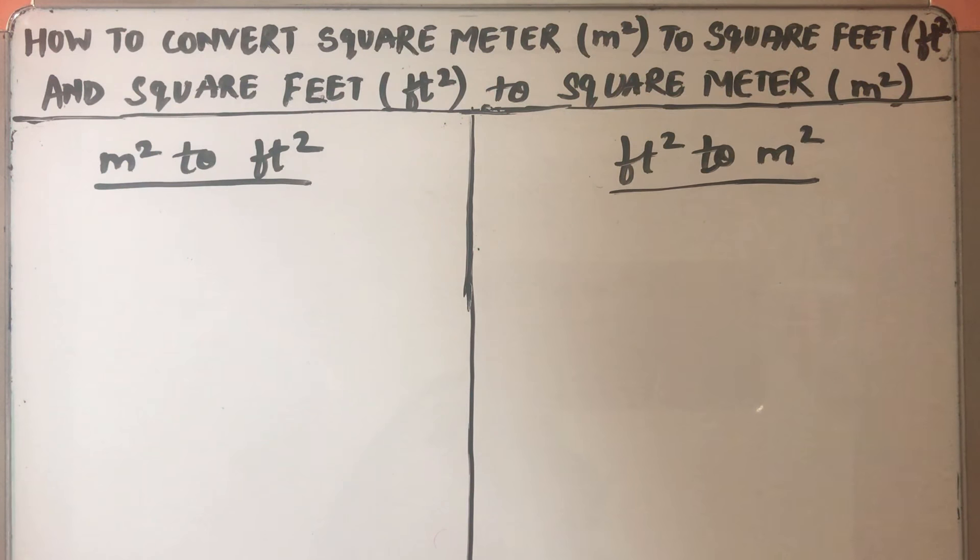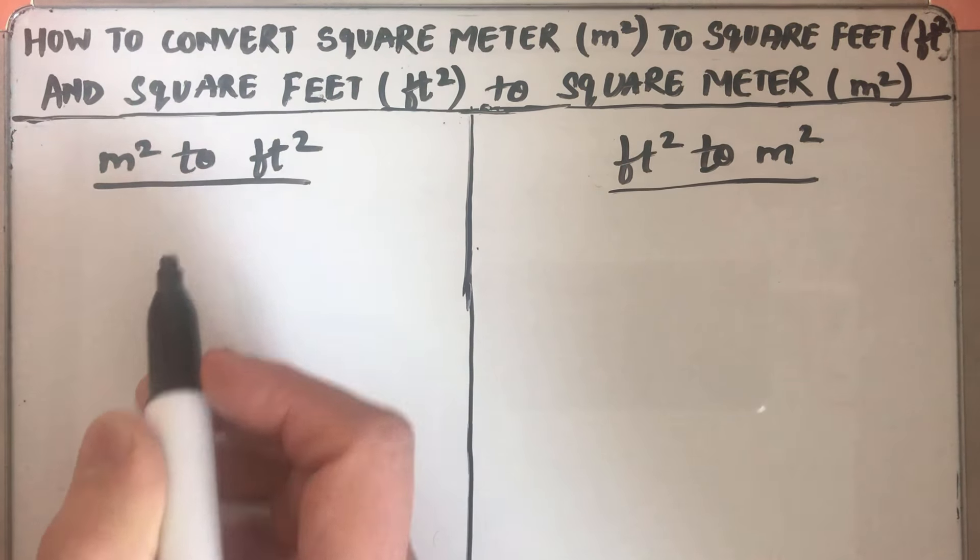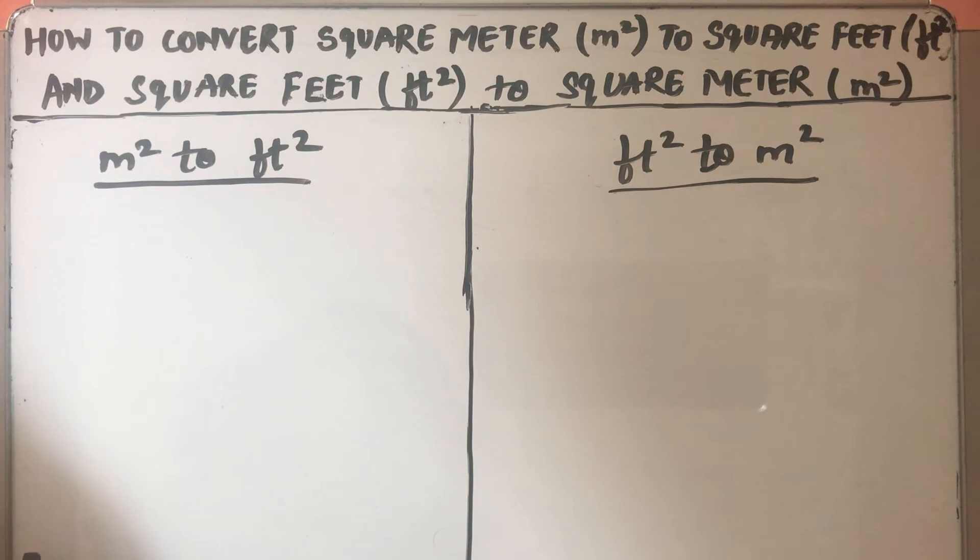Hello viewers, today we are going to learn how to convert square meters to square feet and square feet to square meters. First we will do the square meter to square feet conversion, and for this you should know the basic relation between meter and feet.